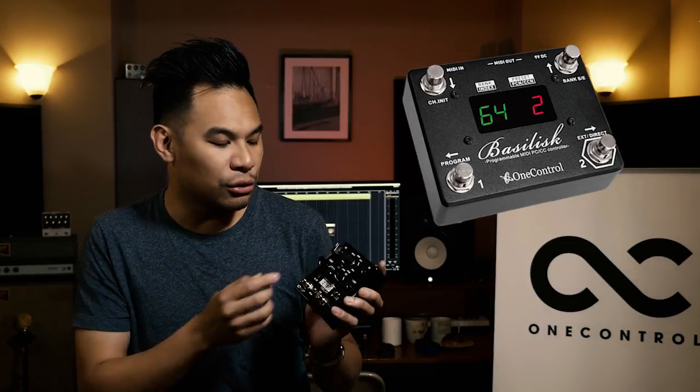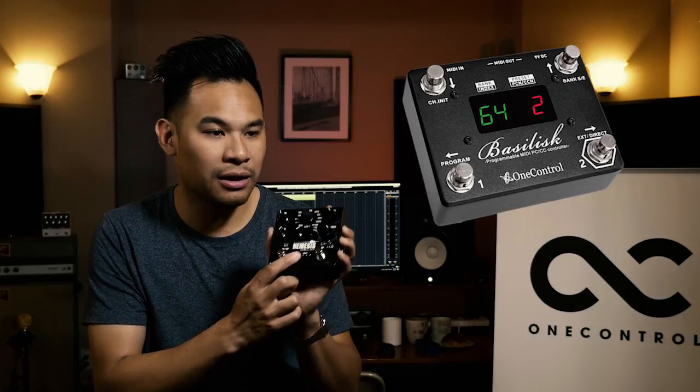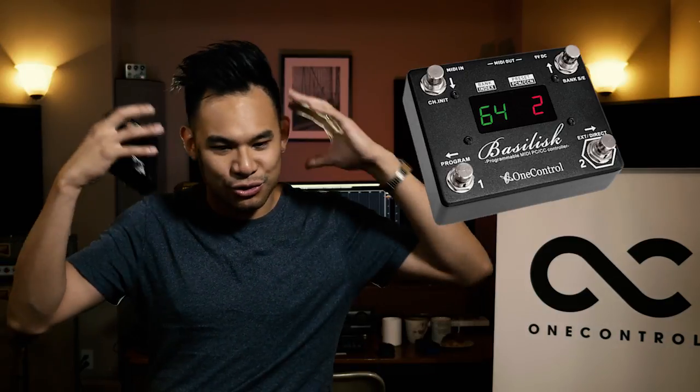That's great because, say, you have a really awesome ambient delay, but in one of your settings you just want more repeats — you want the feedback up. Instead of creating a whole new program change for the whole thing, all you do is assign it to your favorite ambient delay and do a controller change for a higher value for the feedback. Quick, easy, less stuff to think about. Lastly, this pedal, the Basilisk, could be controlled with another MIDI device. So if you have a big, very complex MIDI switching system, you could actually use that system to control the Basilisk to really keep the clutter down and make the stress of huge boards a lot easier to deal with.